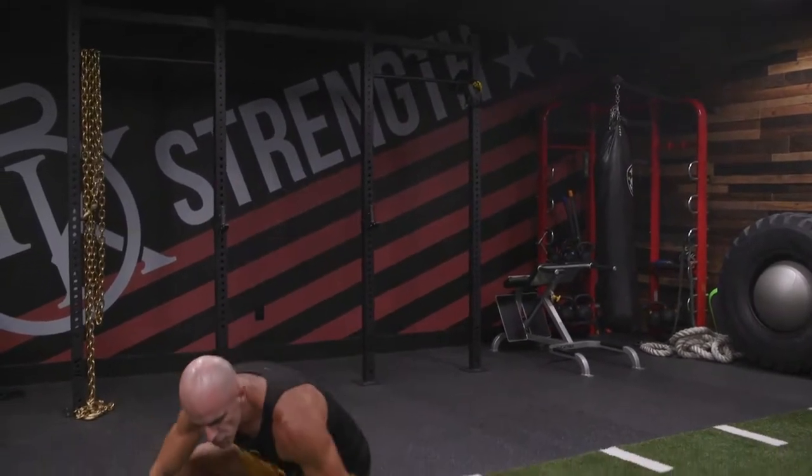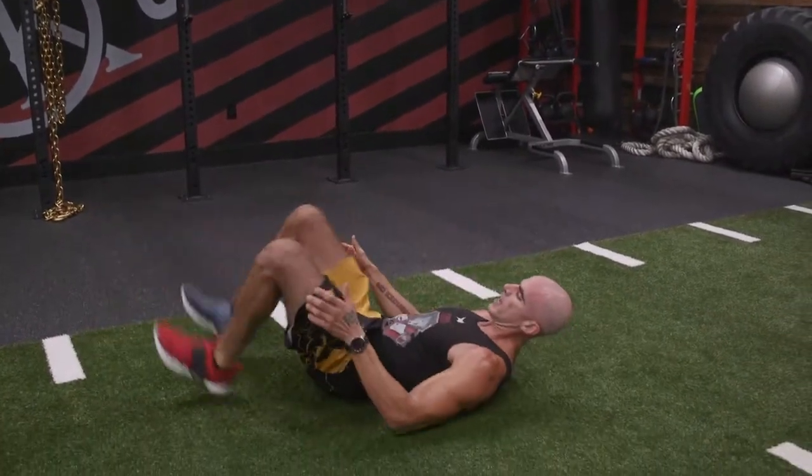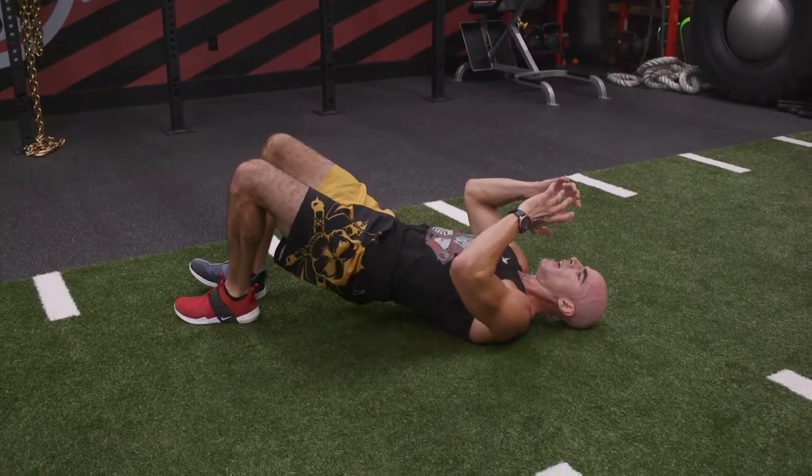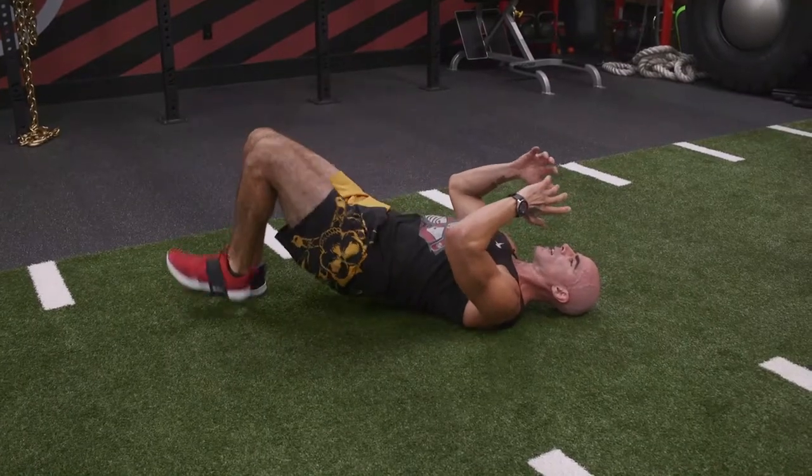Bridge alternating knee tucks. We're going to get down to our bridge position, heels on the floor, hips up. Now we're going to hold this top position and alternate our knee tucks.